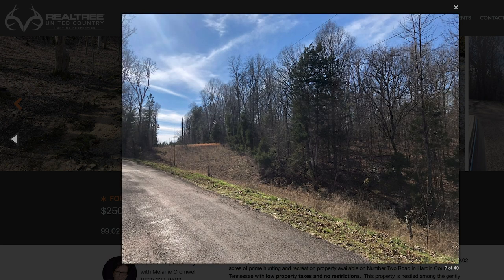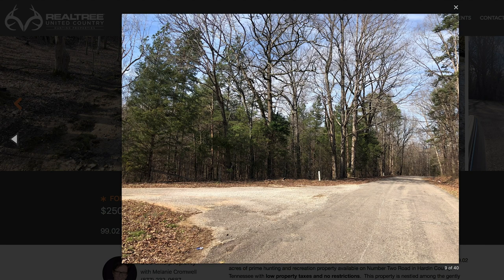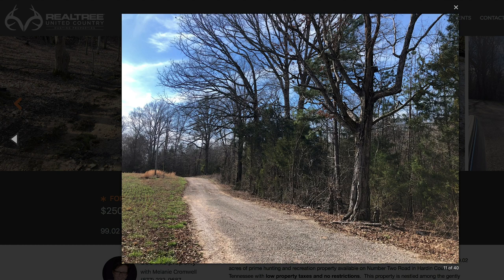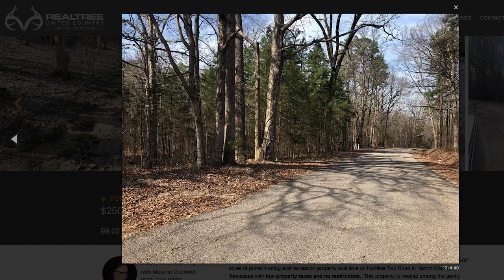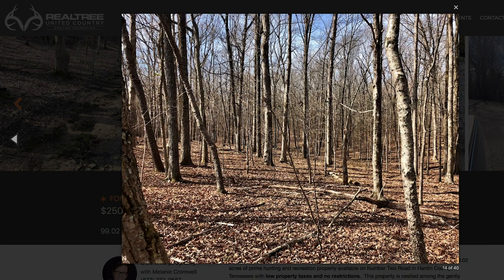The track is good for hiking, hunting, ATV riding, or just a great place to get away from the hustle and bustle of the city and enjoy nature. If you're interested in this property in Tennessee, or any other properties like this anywhere in the country, check out RealtreeUC.com today and let a Realtree land pro find you your dream property.